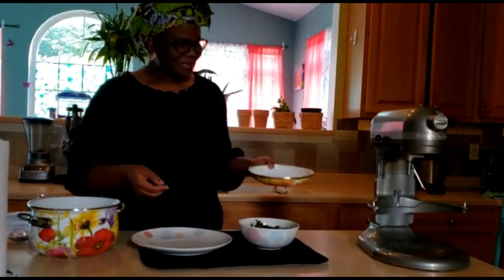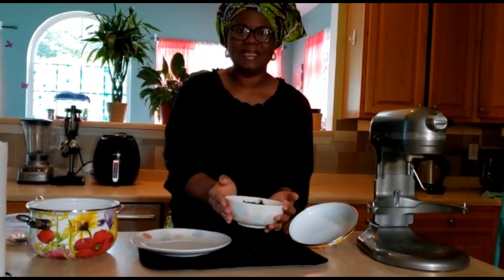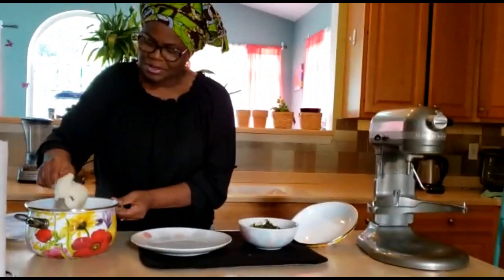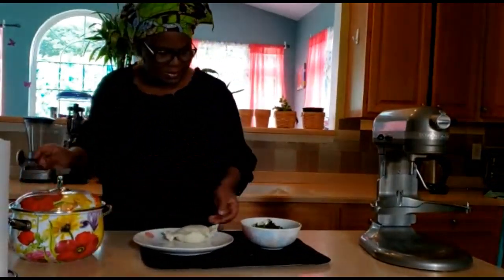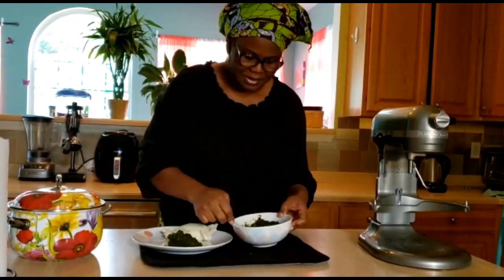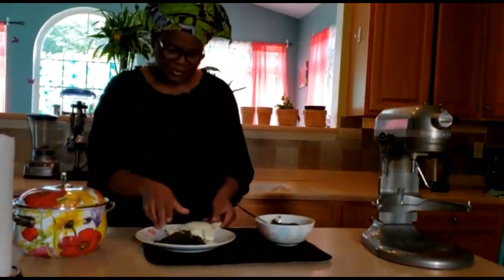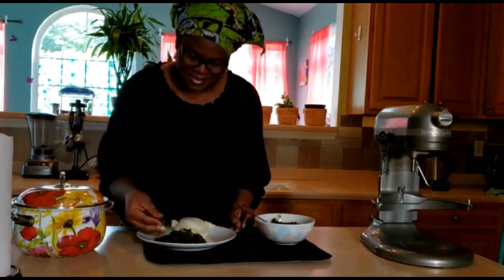Some of you will be wondering what I'm gonna eat this pando yam with — so this is my black soup. It's a Bidi delicacy, it's grande bitter leaf, it's very nutritious. The recipe is for another day, but you'll see how I go with my pando. I wish you could join me. I'm gonna take some of my green soup. I made it the native way — blended my bitter leaf very well. I'm gonna wash my hand because we eat with our hands. You can see how fluffy the pounded yam is — this is real pando, so please join me!